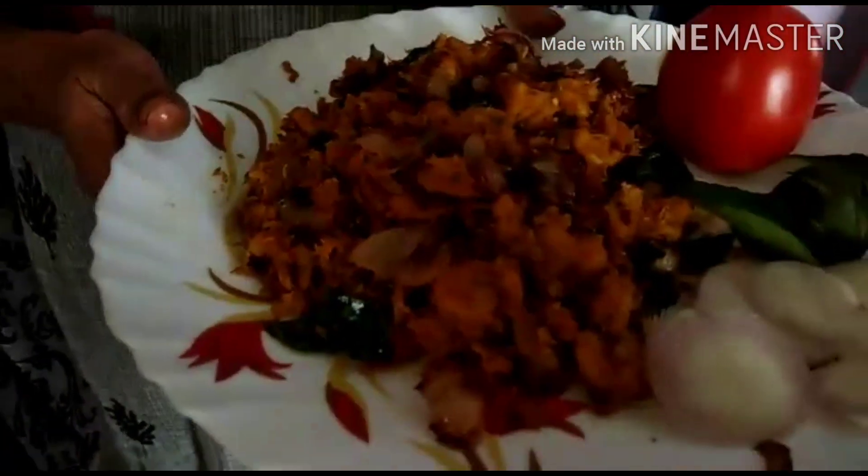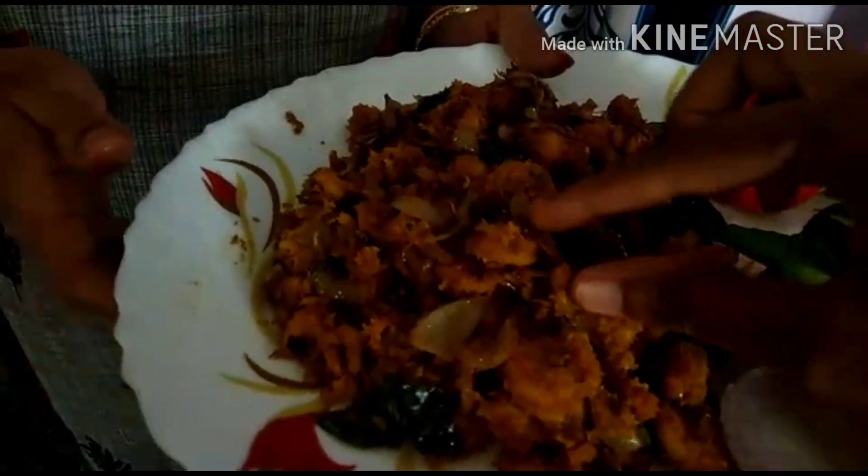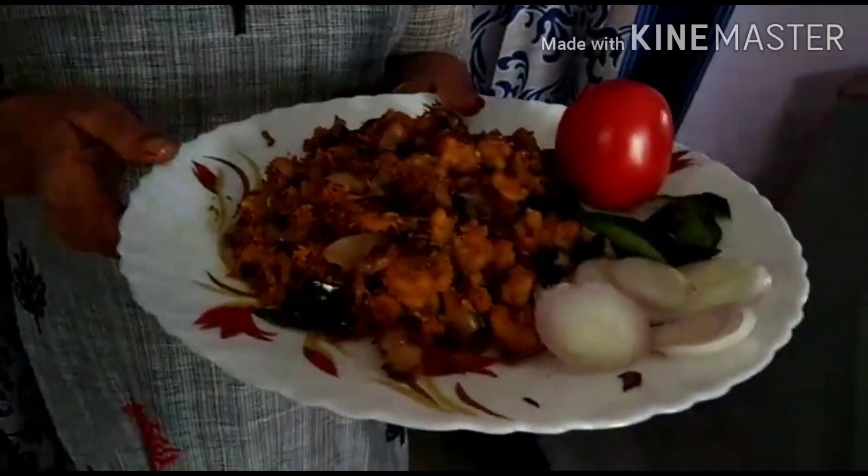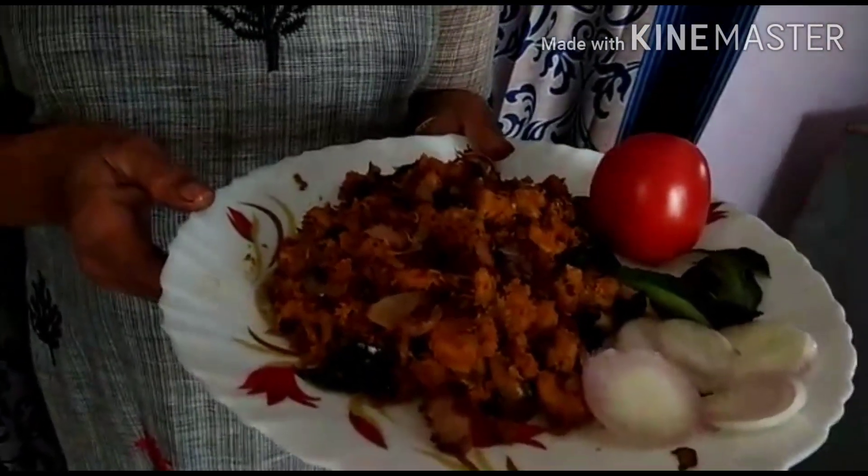I am going to taste it. How did you taste it? That is super!